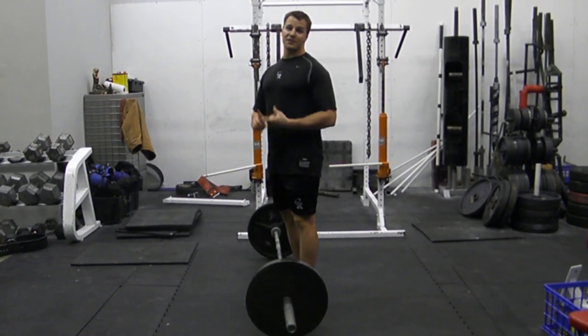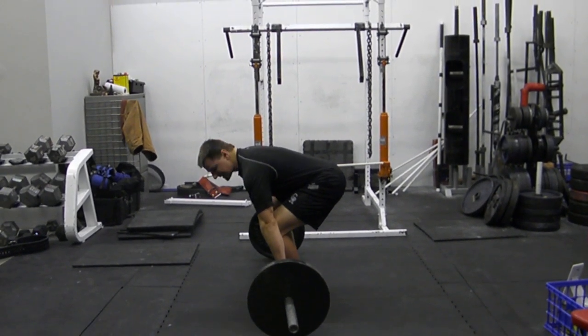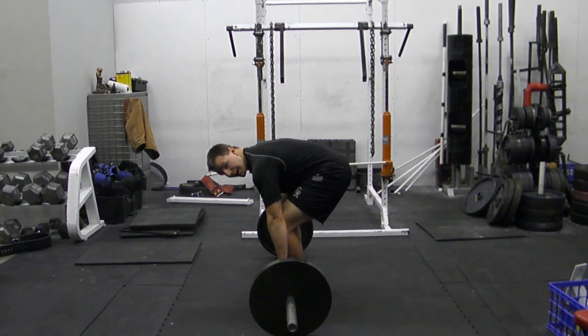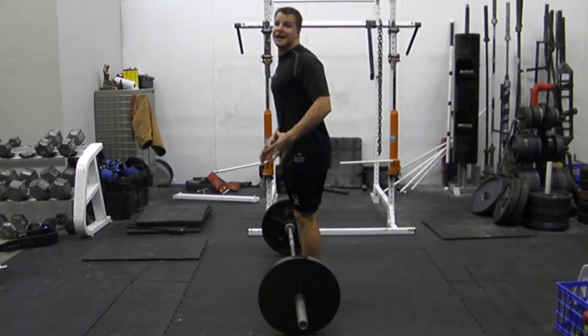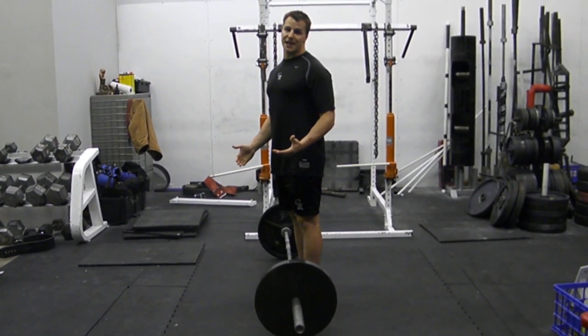Obviously, rounding your back is another fault — very common and often hand-in-hand with the last error. My butt will pop up and my back will round at the same time, and then I'm pulling with a flexed lumbar spine and I'm looking to eventually get injured as a result.